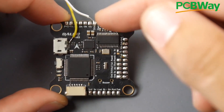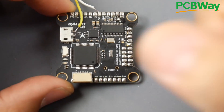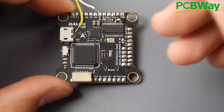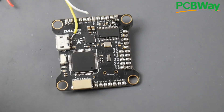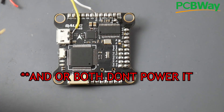The next step, if you have this issue, is to test your 5-volt regulator. For example, if your flight controller takes battery voltage, give it some battery voltage and see if it boots. If it does, that's a really good sign. If it doesn't, this is what you have to do. First thing: grab your multimeter and go into continuity mode, which is the little beeping sign.